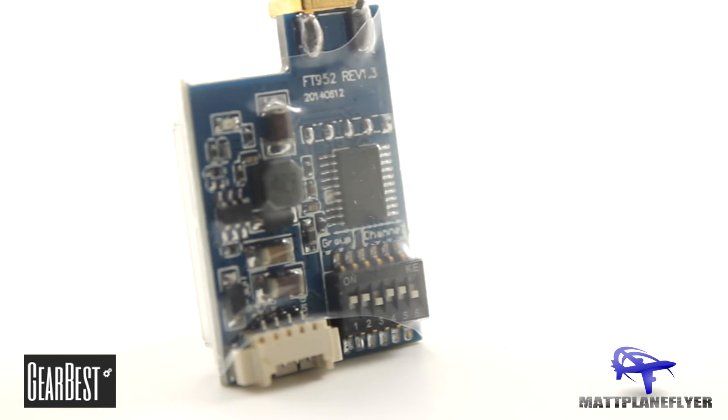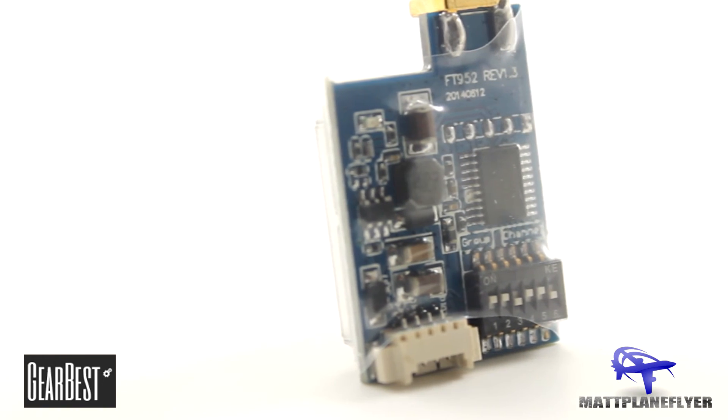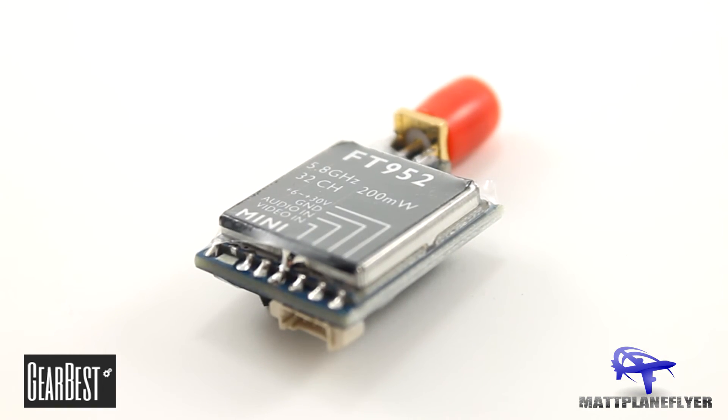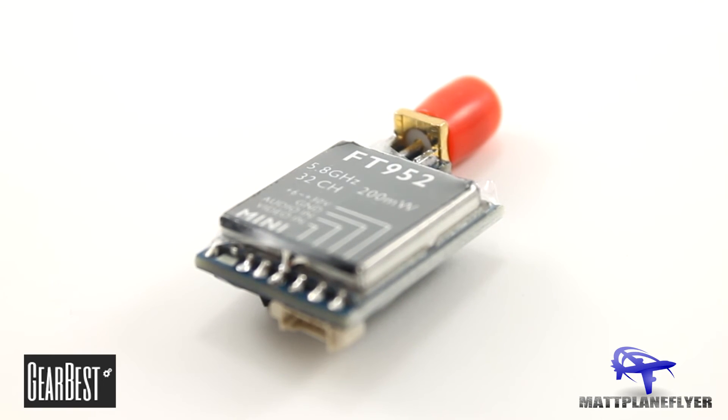In this type of environment with cars and trees consistently blocking the signal, I'd say that this transmitter definitely performed very well for only being 200mW. Now in a large open field with no obstructions, I would have no doubt that this transmitter could get to a mile, maybe even a mile and a half from the receiver.